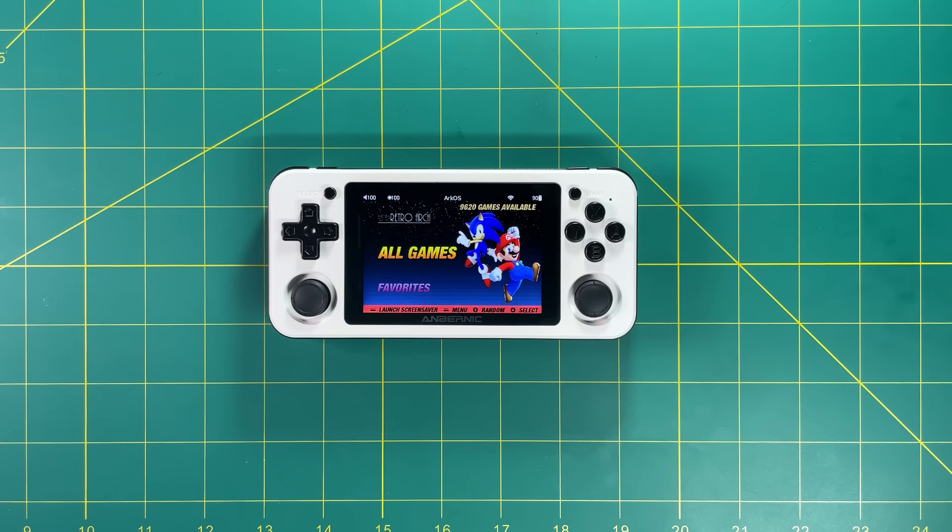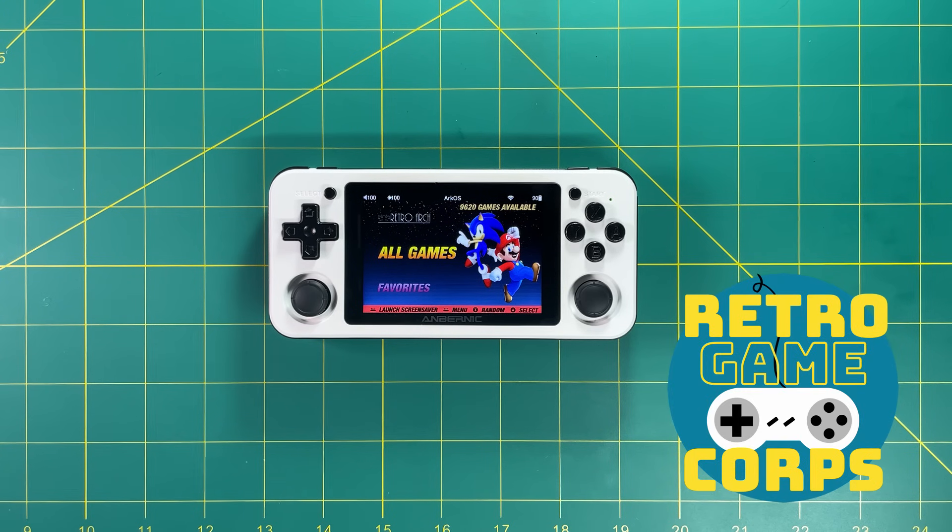So if you're asking for my advice on which system to buy, any of them are going to be great. But for me personally, I'm going to choose the RG351P. That's the end of this video — I really appreciate you watching all the way to the end. Let me know if you have any questions in the comments below. If you're new to the channel, I'd love it if you liked and subscribed. Thanks for watching — happy gaming!